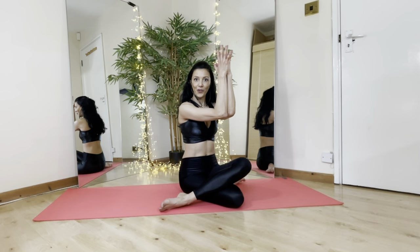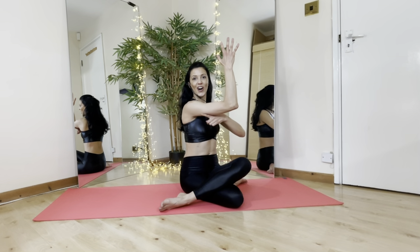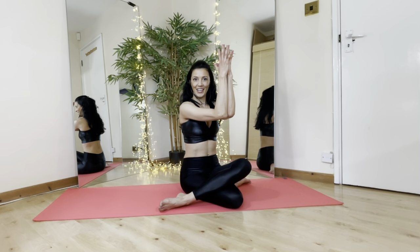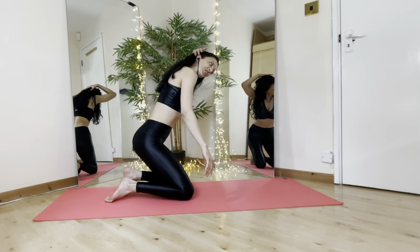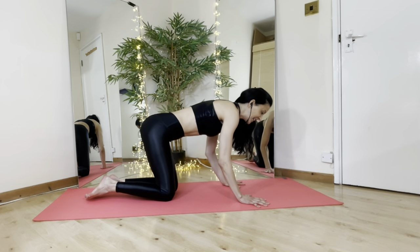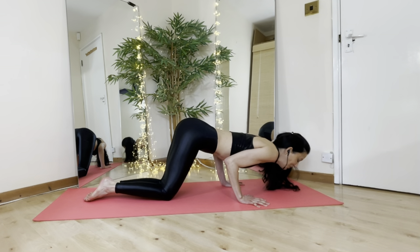Squeeze and hold again for ten, nine, eight, seven, six, five, four, three, two, one — well done guys! Now from here we're going to come down onto the floor onto all fours. Have your palms underneath your shoulders, lengthening from the shoulders. We're going to go pile down and do parcels.